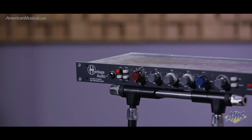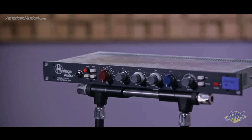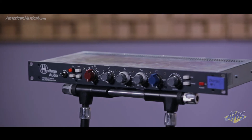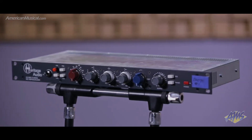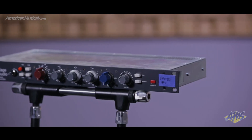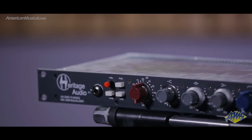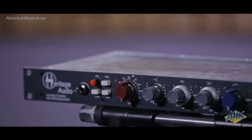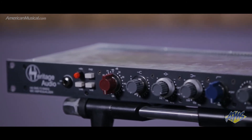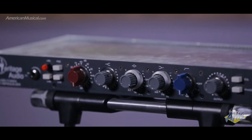They use genuine Carnhill Transformers, and they actually use three separate Venker-style inductors, which is very different from a lot of other units at this price range that use two. The reason this is important is because three inductors are required to maintain clarity in the upper mid-range and low highs, as well as retaining the correct EQ curve on the mid-band EQ control.